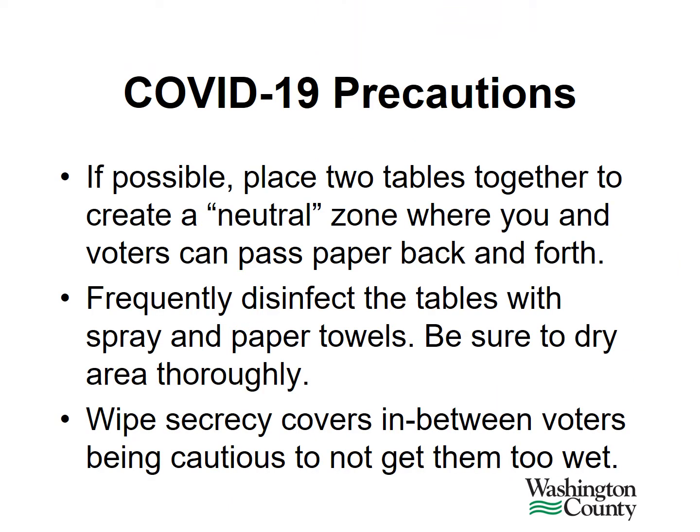A few precautions to protect both you and voters. If possible, place two tables together to create a neutral zone where you and voters can pass paper back and forth. There would be a space for them to pass you their voter receipt and space for you to pass them their ballot. You should also frequently disinfect the tables with spray and paper towels.